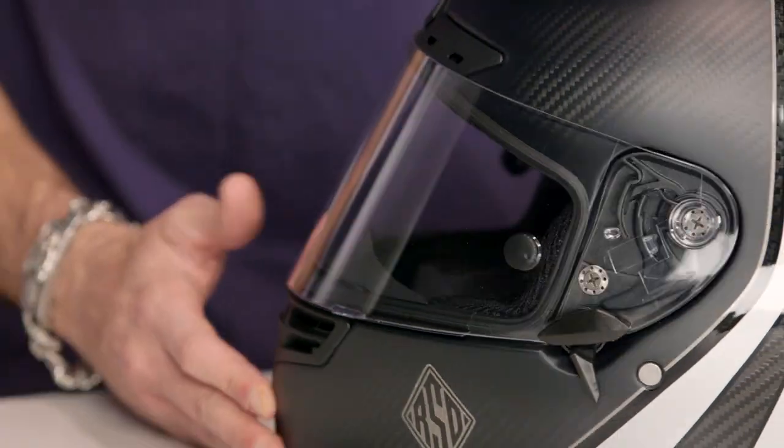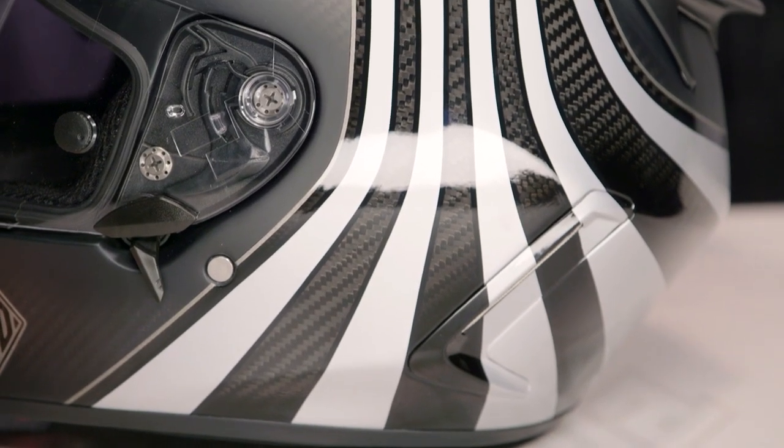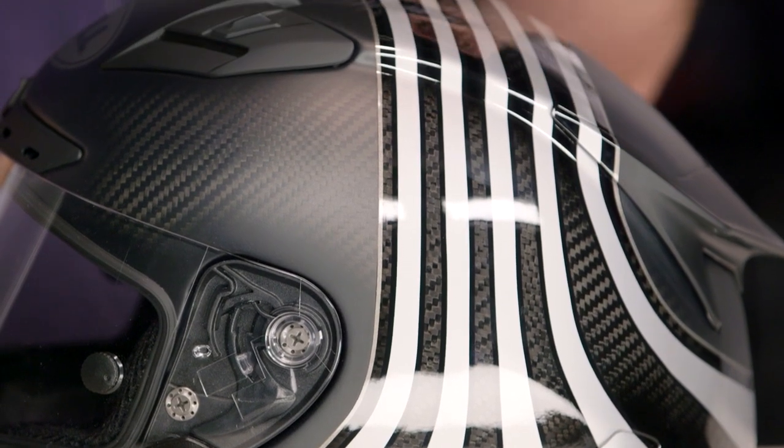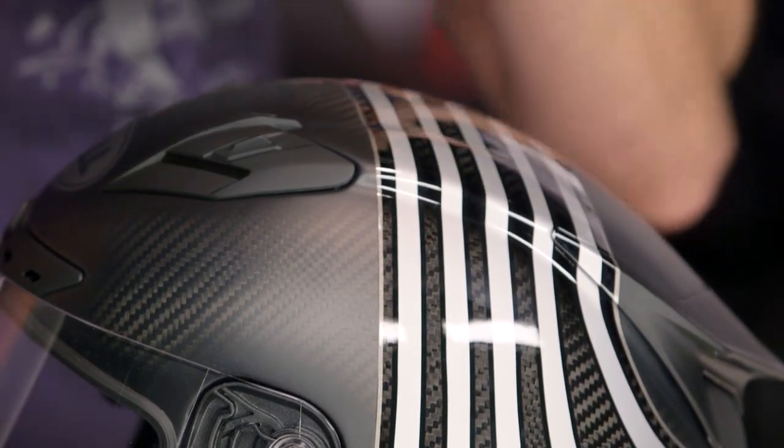If we think about fitment, intermediate oval head shape with more of a race-inspired contour. It's going to be snug — it's meant to stay in place on the track, and it's following the new school fit scheme from Bell. So it's going to be snug, intermediate oval, a little bit longer front to back, and well set for the American head shape, which they typically see right down that center line.